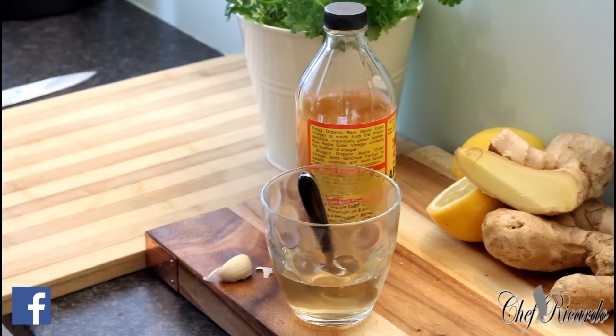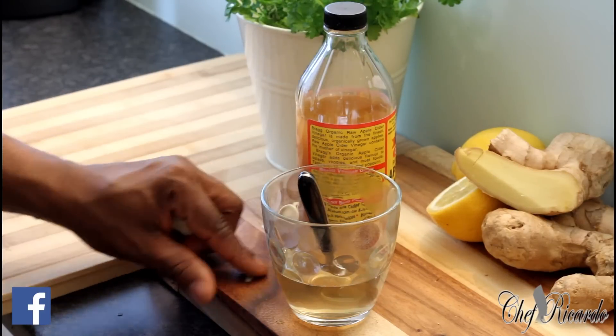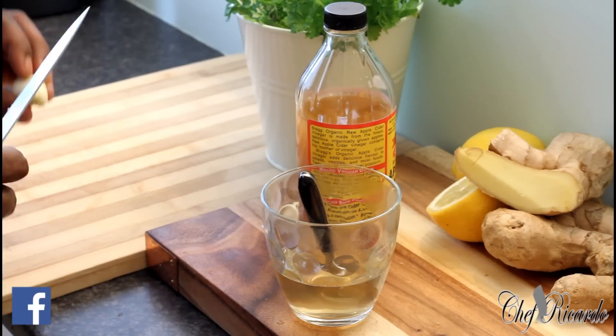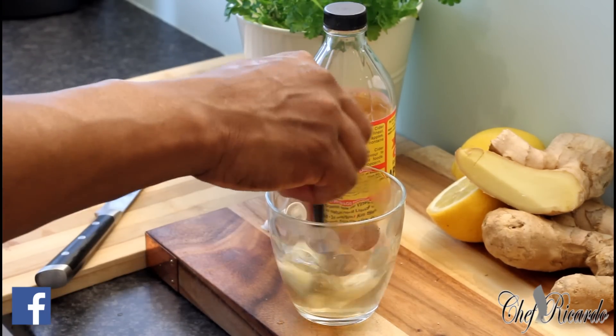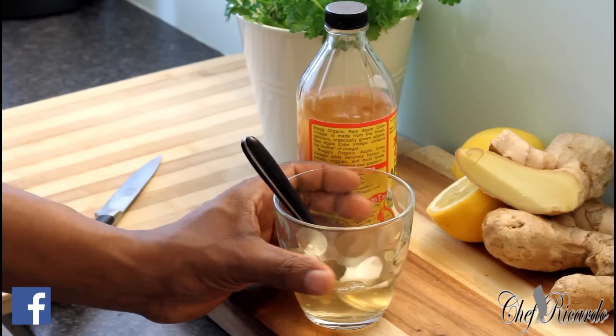This is a big clove of garlic. I'm going to crush it and put it inside the water like this. Then I'm going to fill up my glass with water.